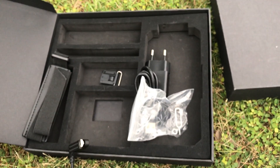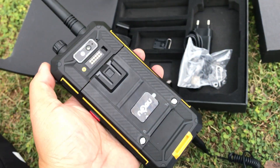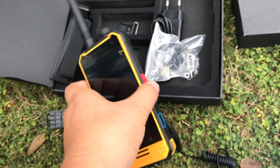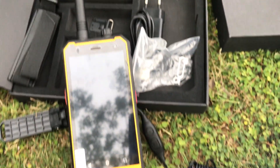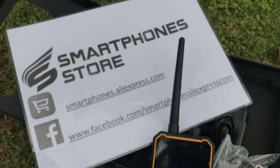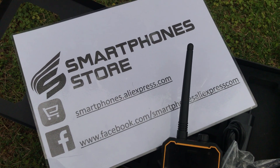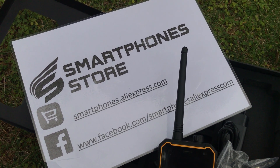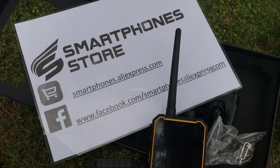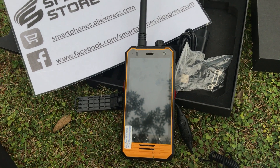The lock phone is a very strong rugged phone and it is a good choice when you are out in the mountains. You can place an order directly at smartphones.alicepress.com, or subscribe to our Facebook or YouTube channel. Thank you for watching the review of the rugged lock phone T18.